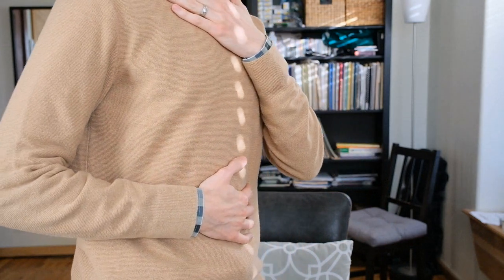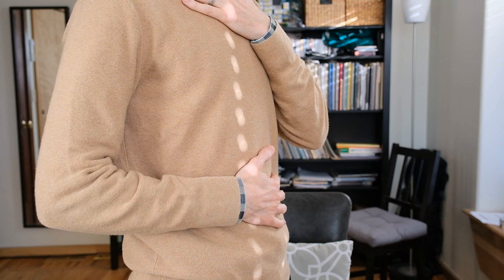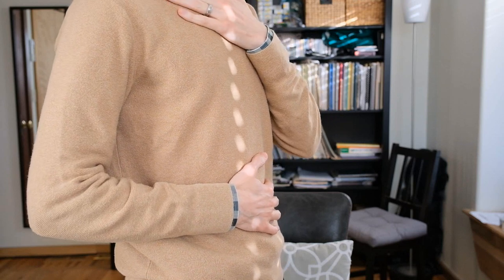One way to feel the expansion of your torso as you breathe is to put two hands on your body — one up here just under your neck, and the other one on your stomach. When I breathe, I will see and feel my lower hand moving, and the upper hand will not move very much.